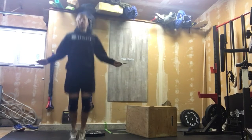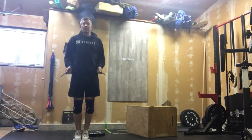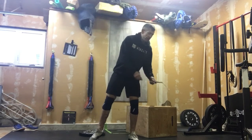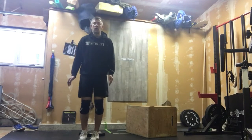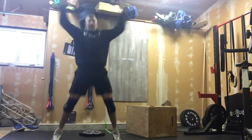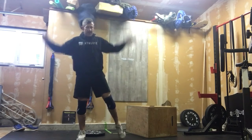Nice tall jumps — especially if you want to work on your double unders, always focus on those tall jumps, keeping those wrists close to your hips. If we're not going to be using a skipping rope and we're going to be doing plater line hops, we're just going to go into jumping jacks — 25 jumping jacks. If we need to step those, that's fine.